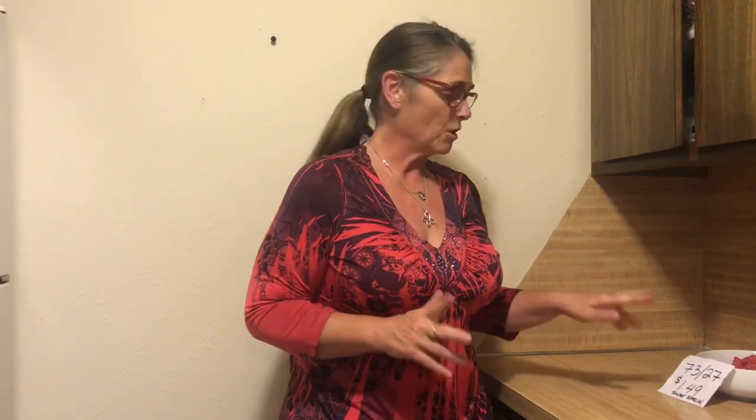Hey everyone, Robert here. Today I have a video on the best bang for your buck. My local supermarket had a pretty good special on some ground beef. One of the specials was one of the big long 10-pound chubs, 73/27 for $1.49 a pound. I found 80/20 reduced because it was going out of date for $2.99 a pound, regularly $4.29 a pound. And then I found 90/10 at $3.99 a pound, regularly $5.29 a pound. So I bought one of each to do a test to see how much you actually get once it cooks down.